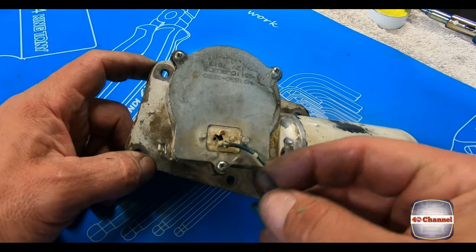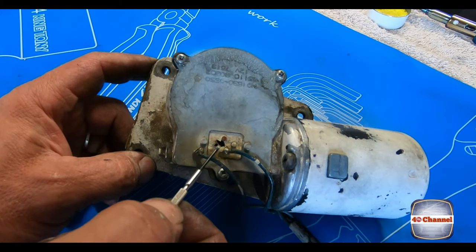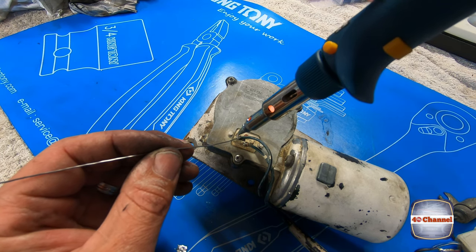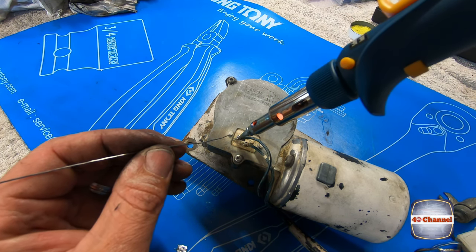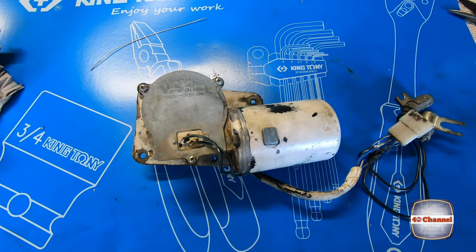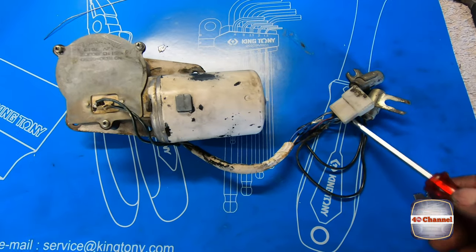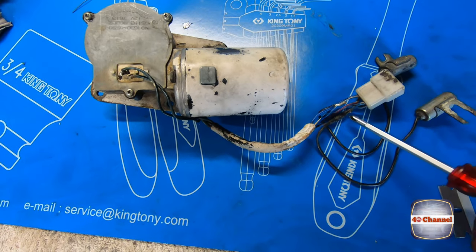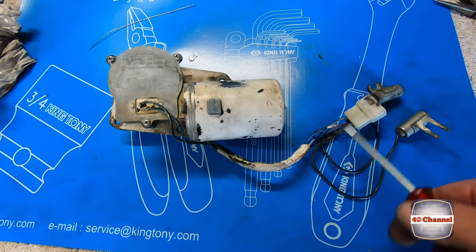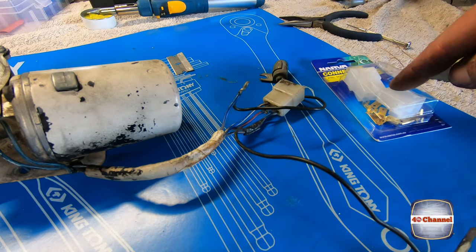One of these wires has been broken off, so we just need to re-solder that wire back onto this terminal. That attaches to the slip rings inside. Now we need to fix all this wiring — there are some broken wires and some added extra pieces, so we'll cut them off and fix all this wiring up to be good as new. Rip this old plug off and put the new plugs on.